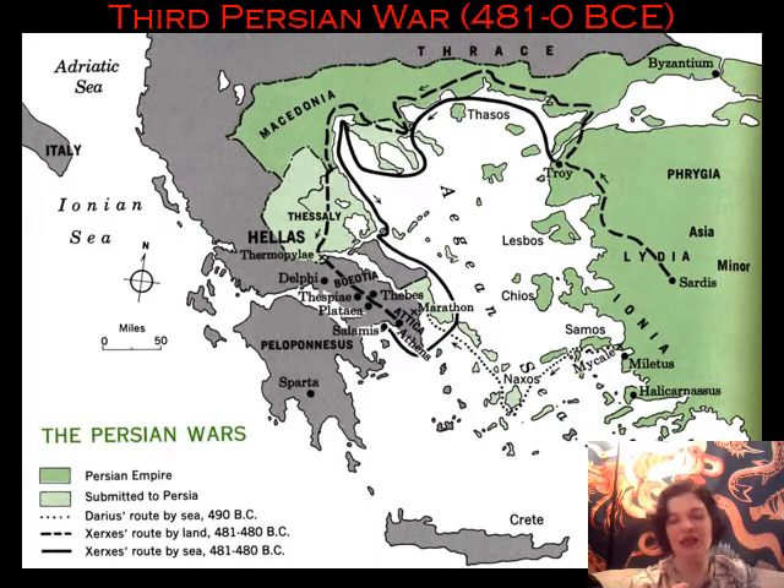This invasion kicks off in 481 but it's really boiling during 480. In 481, Xerxes is mustering his troops and getting things together. In 480, the crossing is made from modern-day Turkey, the Anatolian Peninsula, over the Hellespont. This narrow channel of water is where the red line is going here, leading to the Black Sea.